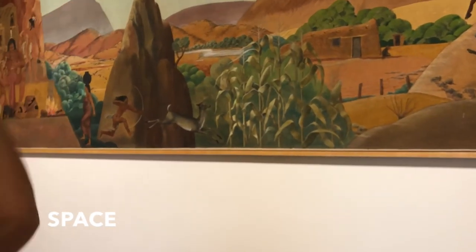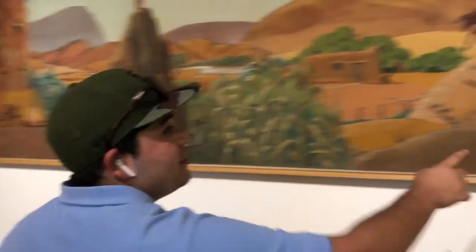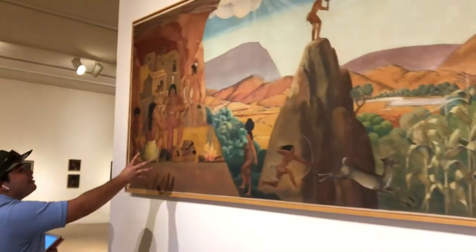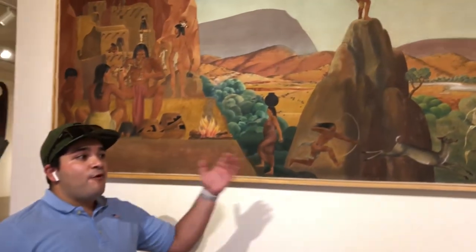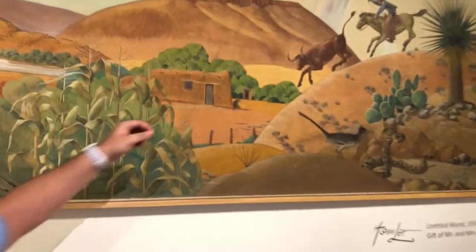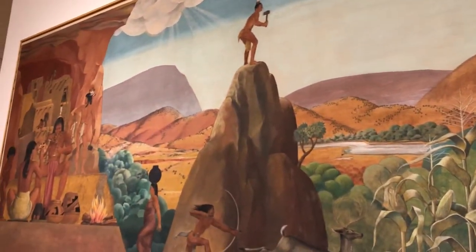Atmospheric perspective is also present, along with vertical placement. If you look at the rattlesnake compared to the bull, they're almost about the same size. The family over here with the flute and the boy are going to be in the foreground of the painting. The middle ground is going to be the pueblo right here. And then the background is obviously going to be the mountains that diminish into atmospheric perspective.